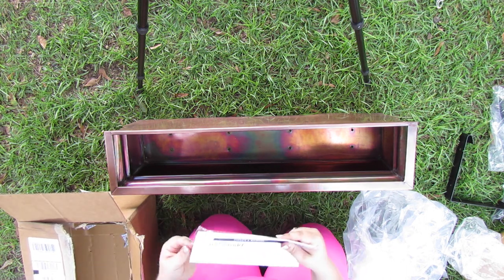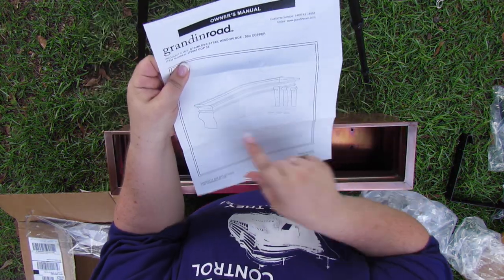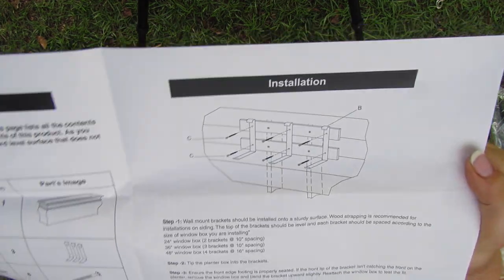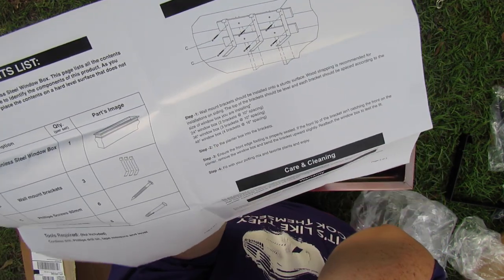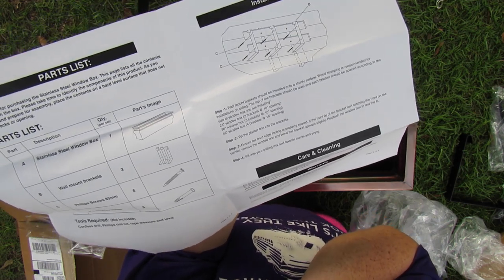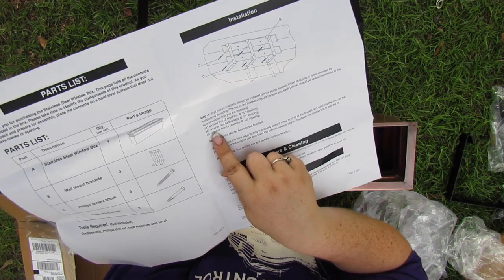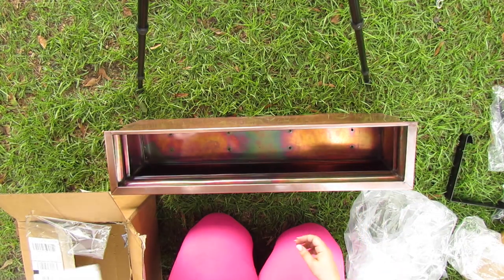The instructions tell you the larger window boxes have four brackets, but the medium and the small both have three. It tells you right here — you want to go through a board, you want to sink your board into the studs, and then it tells you how far apart to put your brackets for the right weight distribution. We found out that the 16-inch spacing is not going to work, so we did 10 inches and 10 inches between both sizes.